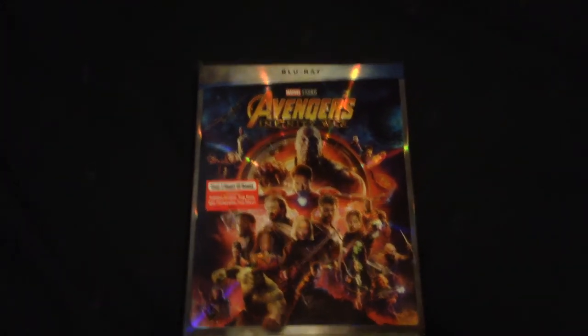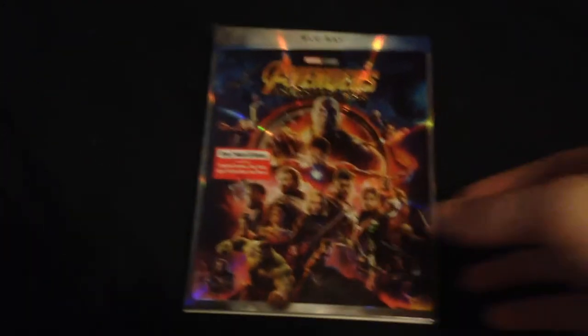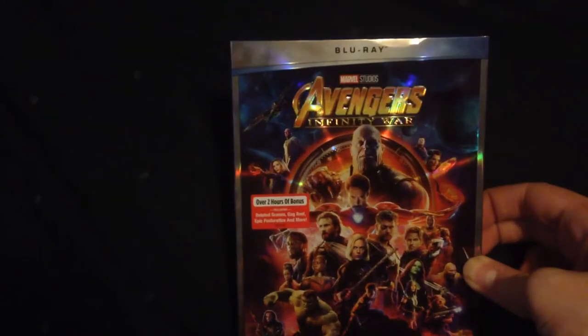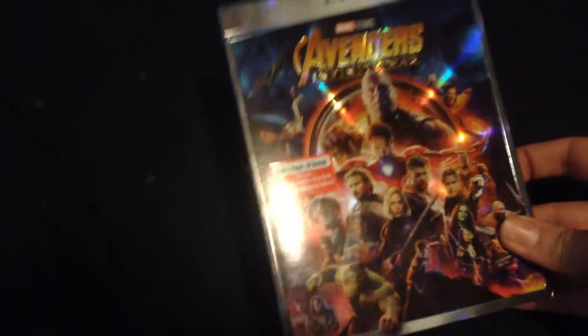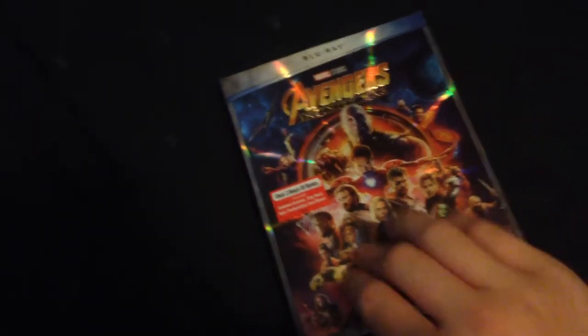Hey guys, Blu-ray Jake here, back in another video. Today I'm going to show the unboxing of the blue version of Avengers: Infinity War. I really love this shiny cover on the front here, the spine, and the back.